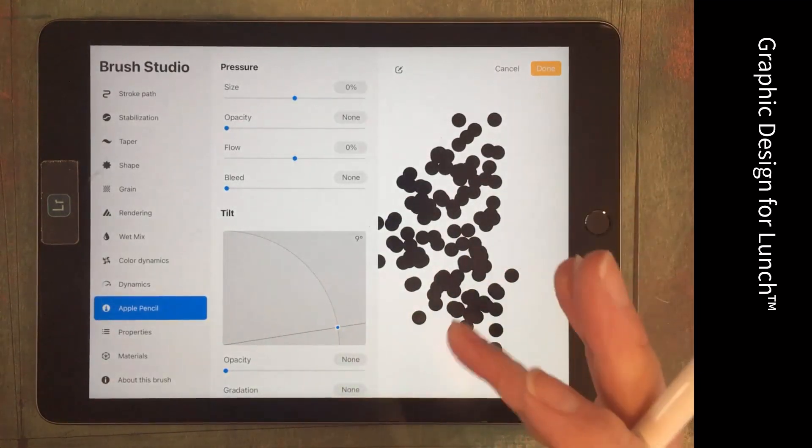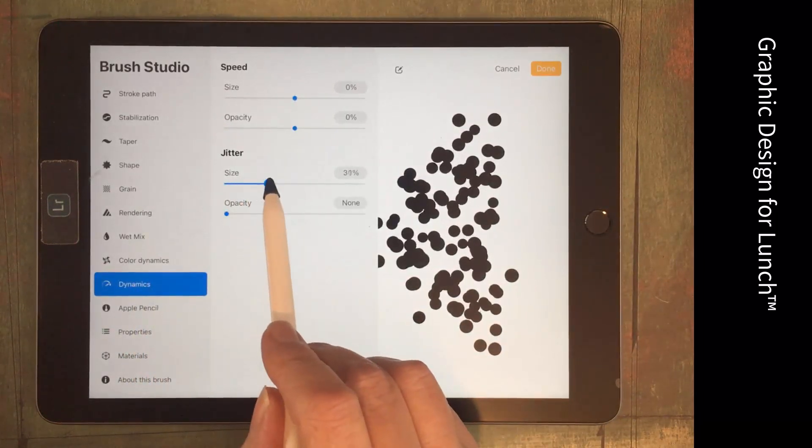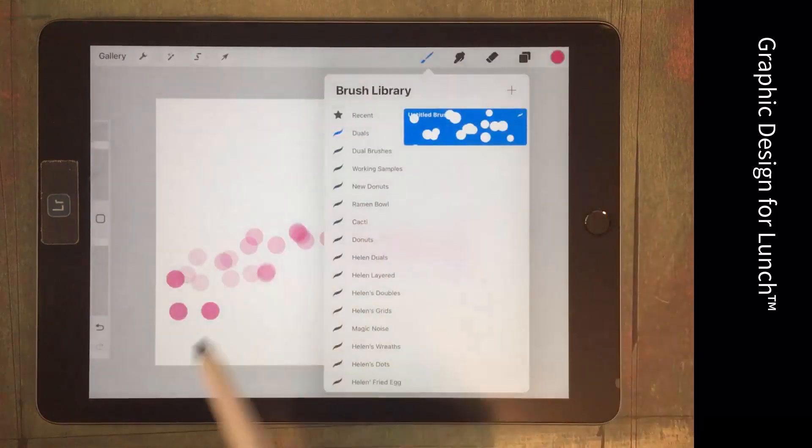I'd also like my dots to be different sizes, so we're going to Dynamics and adding some size jitter. So we're getting little dots and big dots.